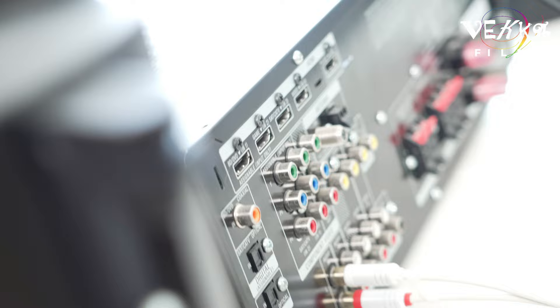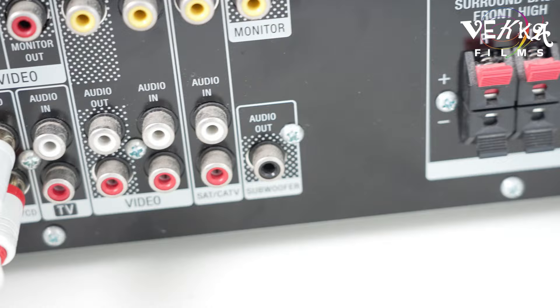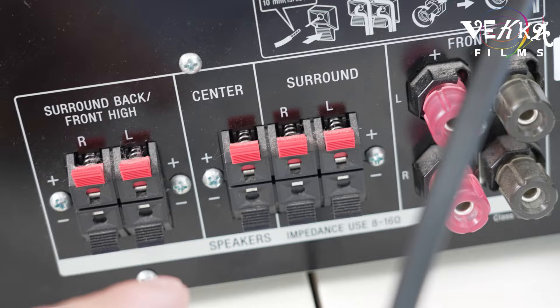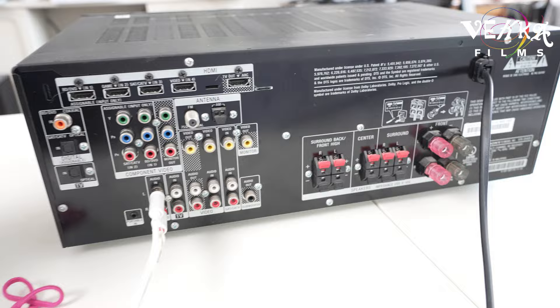I'll explain this well. This cable goes out from here and goes to each speaker. Whatever speaker you want to connect, the signal goes from there to here. I'll explain step by step — please be patient and we're gonna do this together. For the speakers, we're not just gonna connect and tie it randomly.